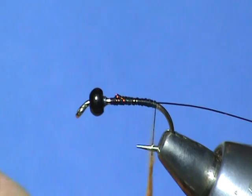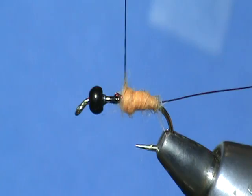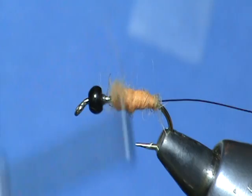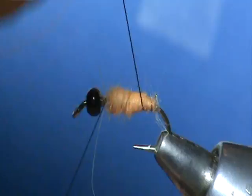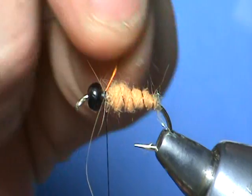Alright, once we have it spun up there the way we want it, let's go ahead and begin wrapping the abdomen. And now our copper rib — we're just going to wind the rib through that dubbing. That should be good. Tie it off, and then twist the wire to pop it off.